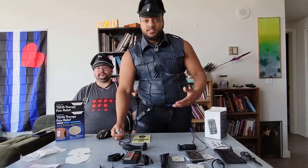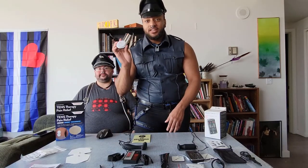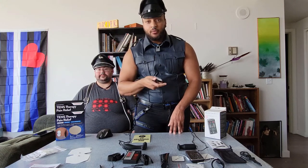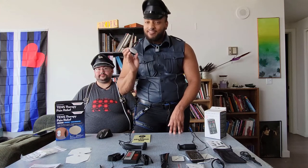Starting with our sports TENS unit — friends to athletes and budget kinksters alike — these were first invented in 1974 by Clyde Norman Shelley. However, there were other devices that preceded it. This particular unit is from Walgreens. It is quite unlike many of the other units on display here, as it does not have leads, and the shape of the pads makes it kind of difficult to use on genitals.